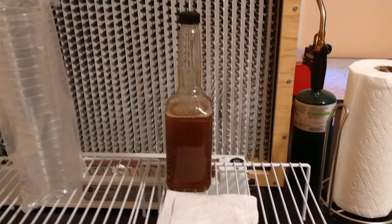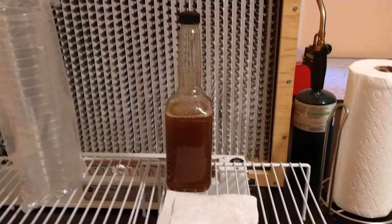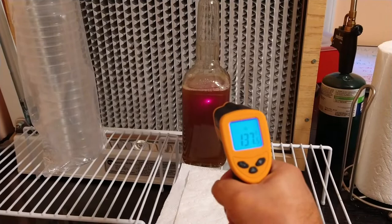We have our freshly made agar. Here's a stupid detail: get a temperature gun. I measure it — we're at 137. I pour at 122, so we gotta wait longer. And while you wait, you've got plenty of time to clean.